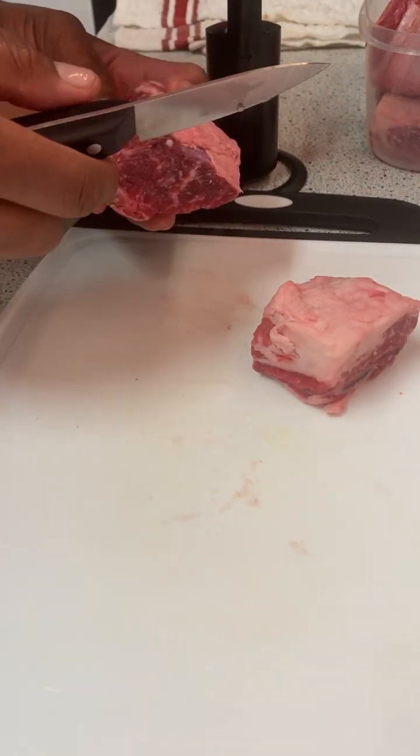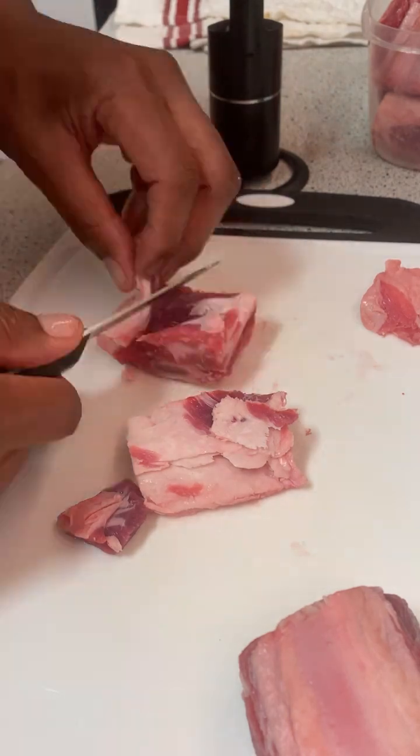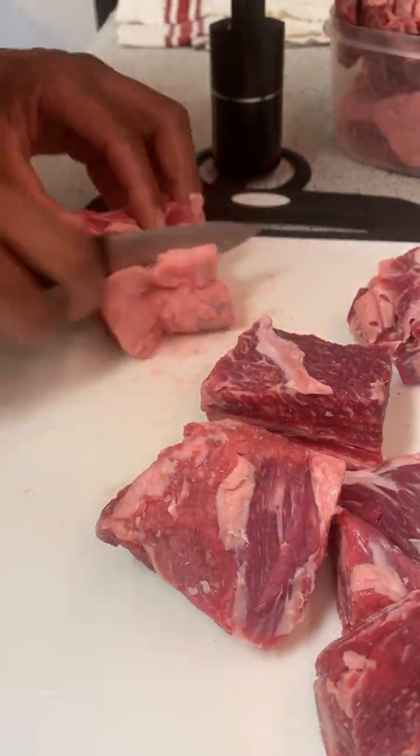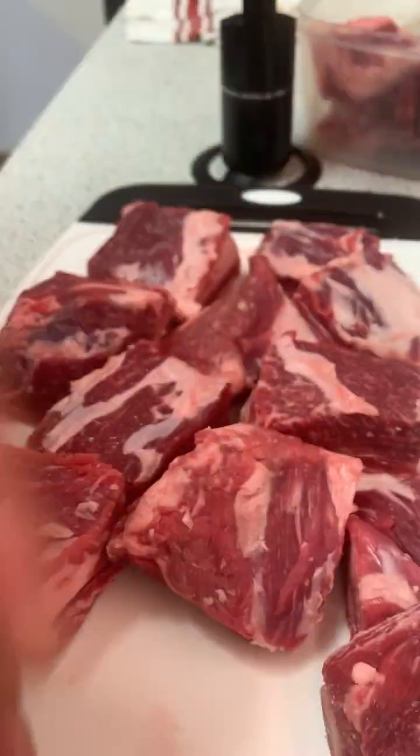First, we're going to prep our short ribs. We're going to start by removing all the fat and silver skin from the short rib. This will ensure that they become very tender. This is what a clean short rib looks like.